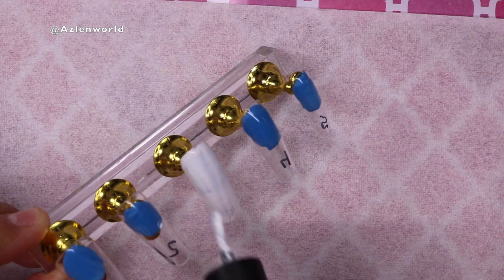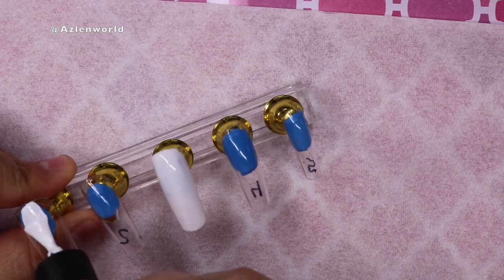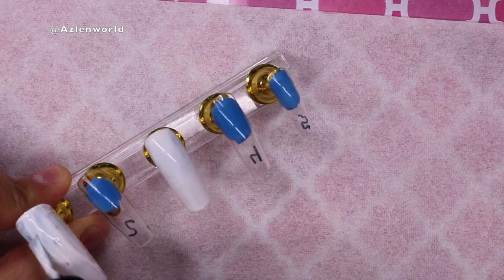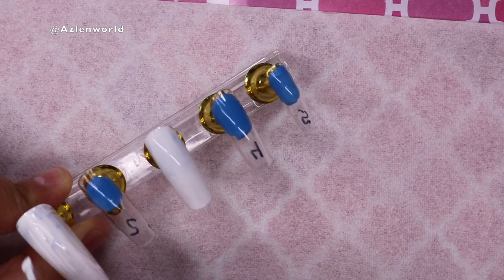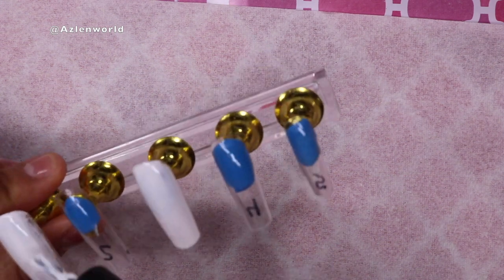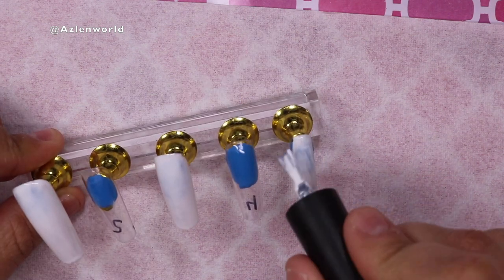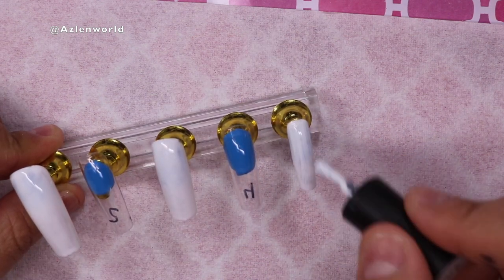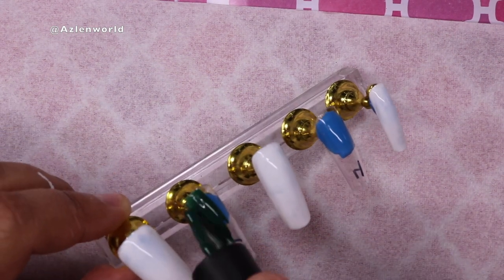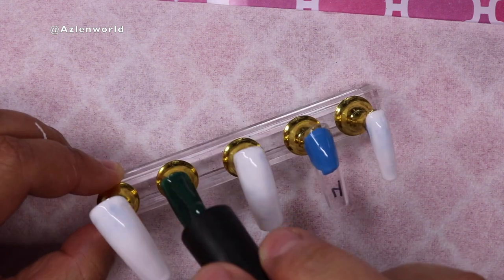I'm going to paint the middle finger, big finger, and tiny finger in white, and the other two I'm going to paint in green. I'll do two coats on each, curing for 60 seconds between each coat. After all the curing I'll wipe the sticky surface with a lint-free alcohol wipe. Then I'll go ahead and continue painting those nails green and cure.